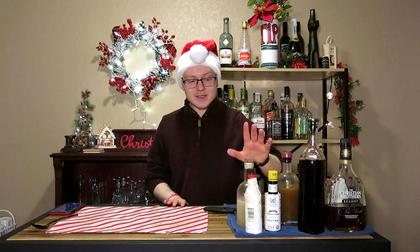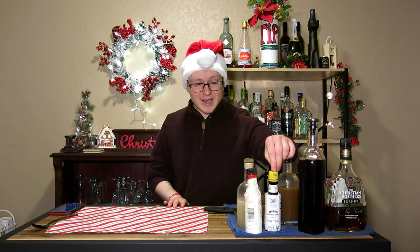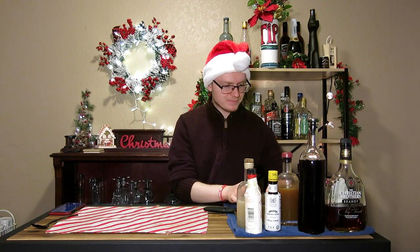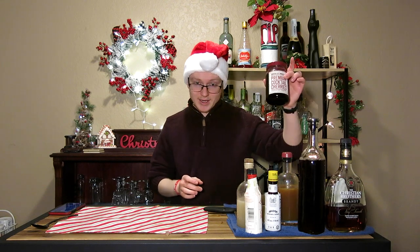You're going to need some orgeat and ginger syrup, some cherry bitters, Angostura bitters, cranberry juice, brandy, both lemon and orange juice — I'm using mandarins today — and then for garnish you'll need some cocktail cherries.